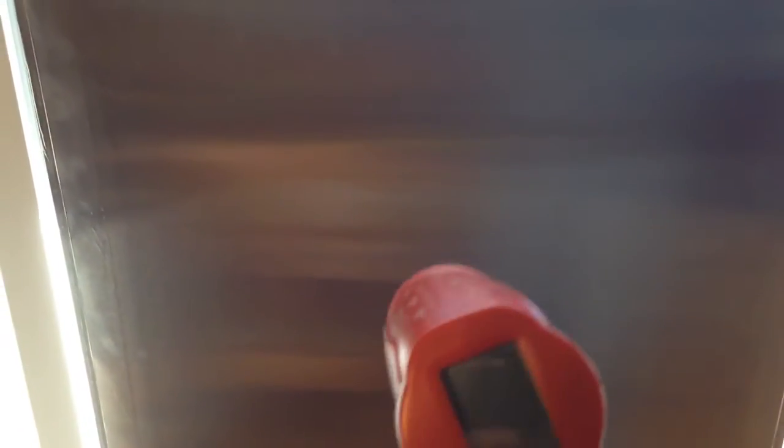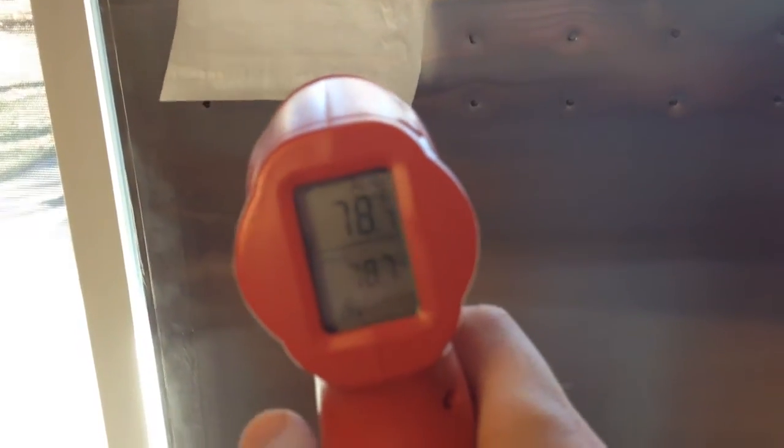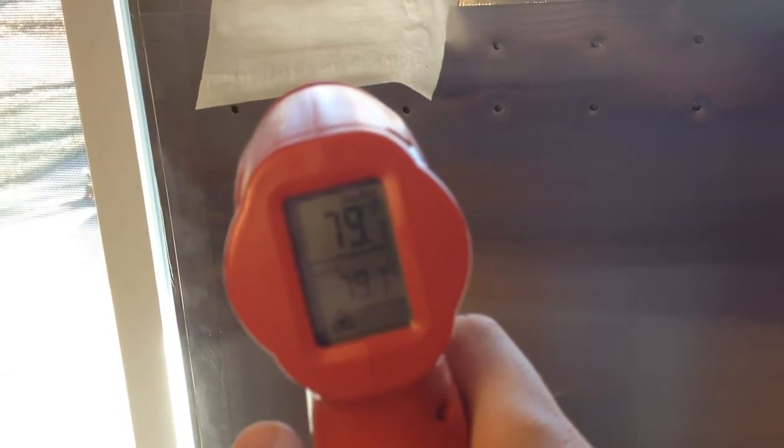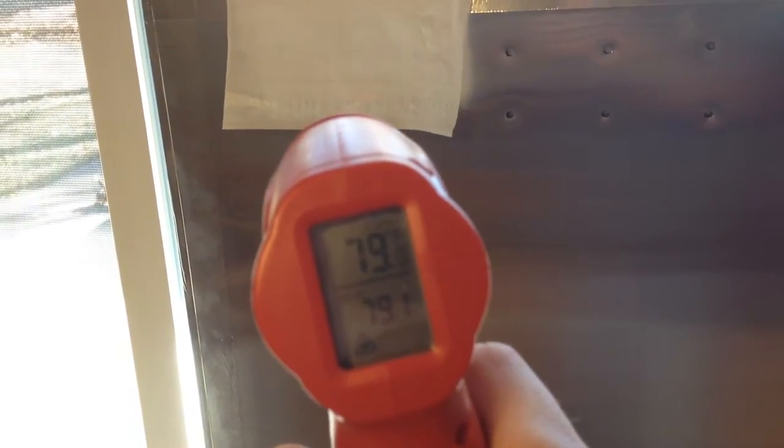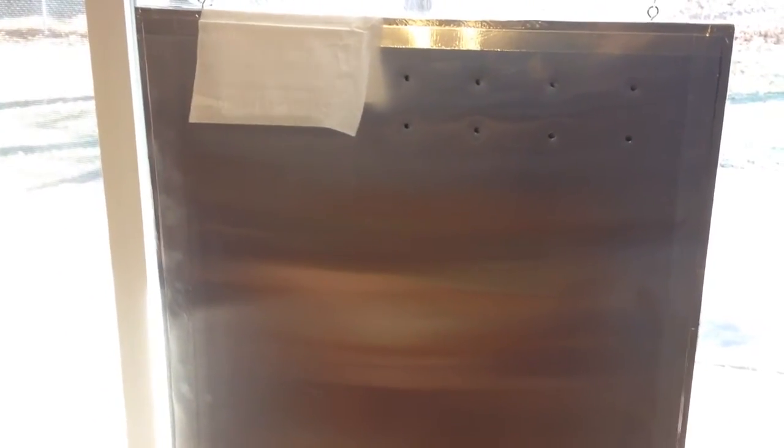If we go back to the top, here I've got just an infrared thermometer. We've got a reading — we're 78 degrees. So just by hanging this in the window in the sun, we can get a 6 to 7 degree increase. I've had this hanging in the window for roughly about 15 minutes, so in 15 minutes it's heated up enough.